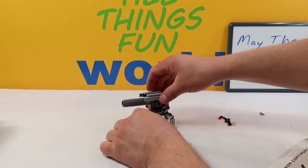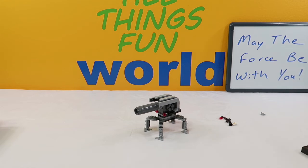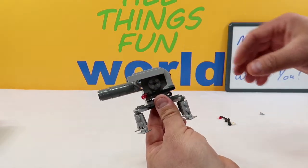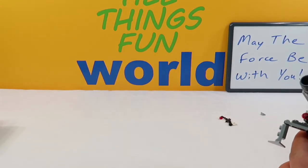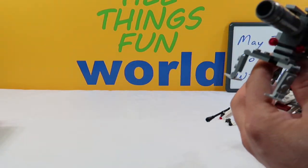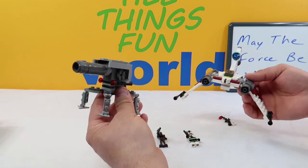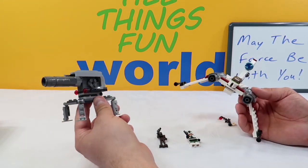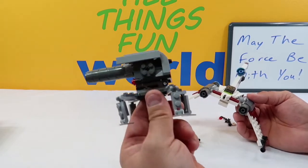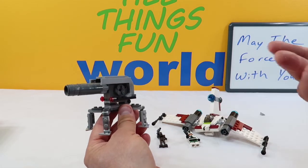Pretty cool — the cannon raises up and fires to shoot at things. Alright guys, there is our Separatist Cannon. Again, this is part two. In part one we built the V-19 Torrent. A lot of Legos for these pieces, and of course we get our two guys: Commander Gree and the Droid Commander. What do you guys think about these? These are really cool. Now the next video we'll wind up tearing these down to build the next set of two. If you would, guys, leave me a comment down below and let me know what you think of these. Please hit that subscribe button — your support means everything to us. As always guys, have fun. Thanks for living in my world, and we will see you next time. Bye.